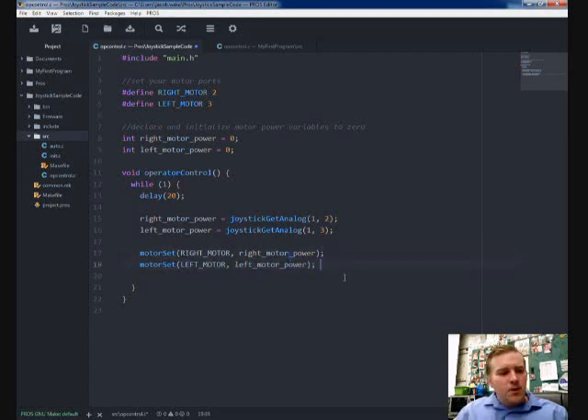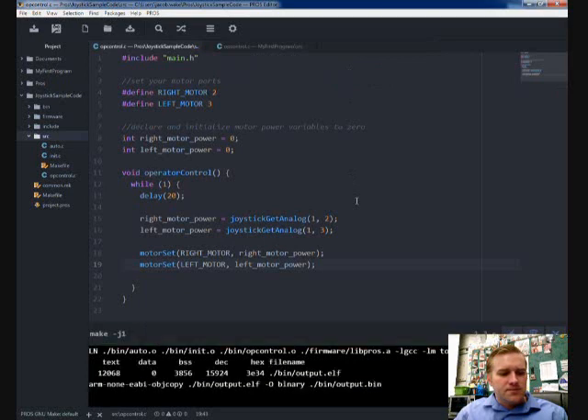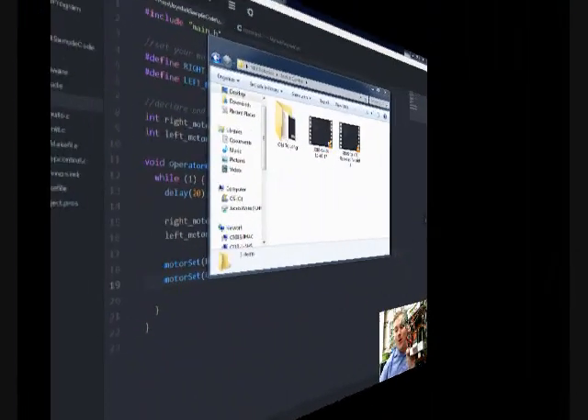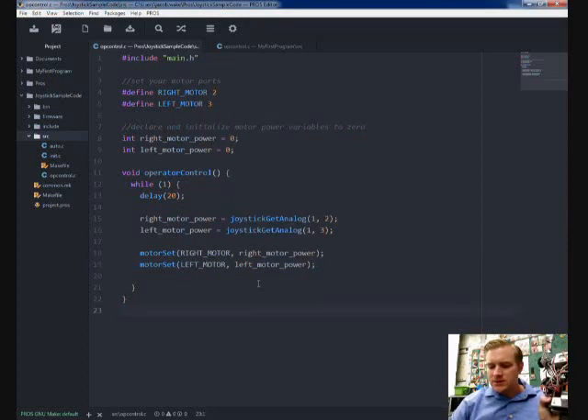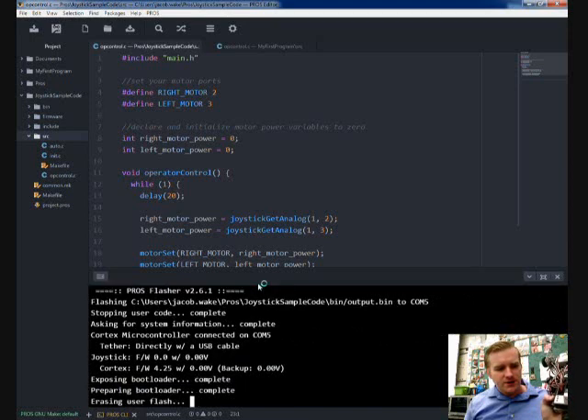When you build your program, all you have to do is press F9, and then click save and build if you haven't already saved. Then go ahead and upload that to your robot. Make sure your robot's Cortex is plugged in with your A-to-A cable, then hold down Control and press F9. I've already done this, but let me pause and show you. Okay, I've plugged in my Cortex — now I'm ready to go. All I have to do is press Control and F9 to upload this program to my VEX Cortex.